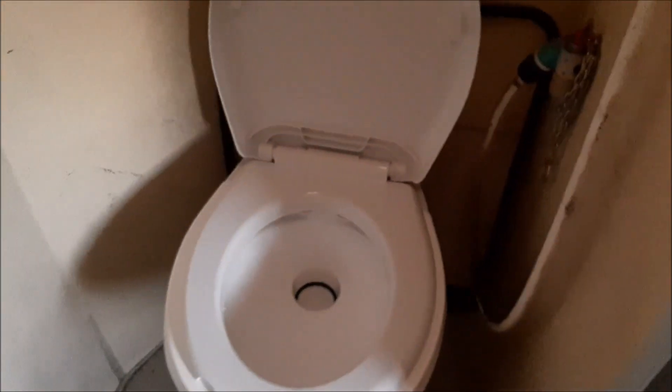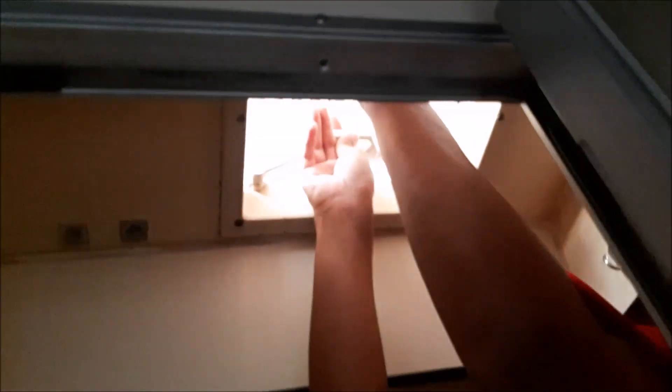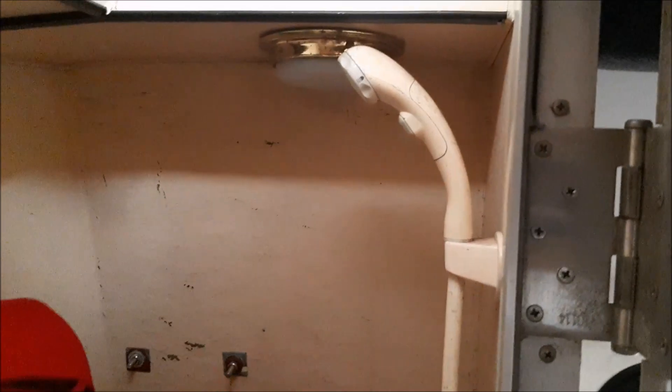Ni ruangan tandas. Atas tu shower. Dekat atas ada ruang udara, lubang udara, boleh buka. Tolak ke atas untuk dapat udara segar. Ni toilet. Shower dia sini. Lepas tu toilet je. Ni kalau dah selesai boleh flush, pijak ni je.